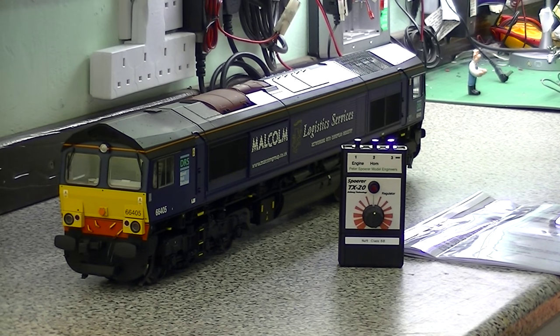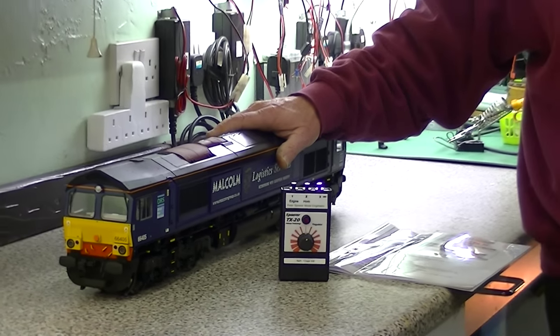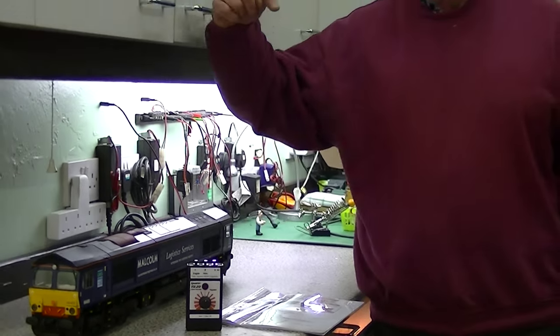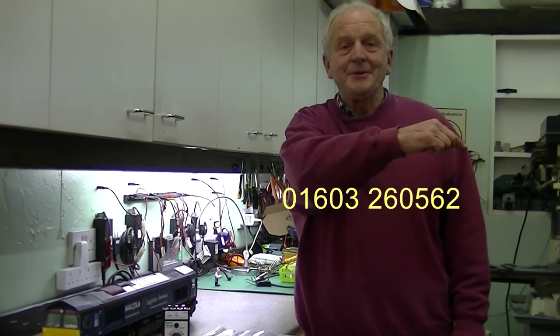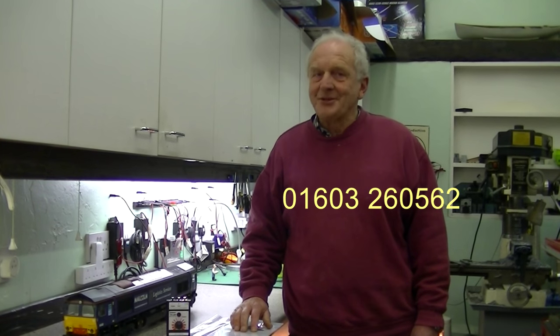So there we have it - how to radio control a Class 66. If you would like to learn more or to order a kit, then just phone this telephone number now and it can be yours. It really doesn't get much simpler than that.